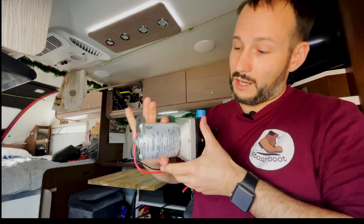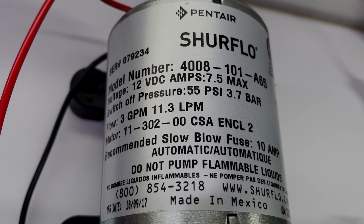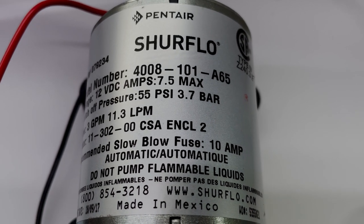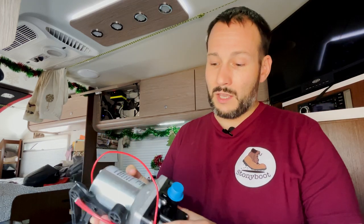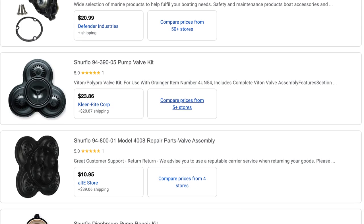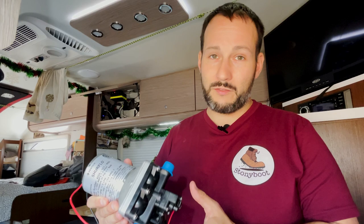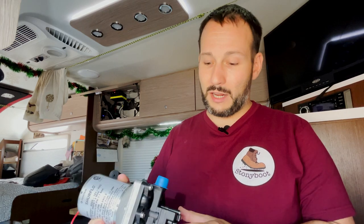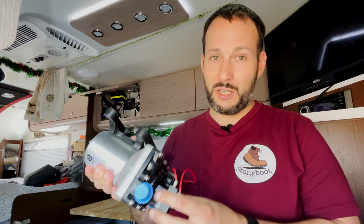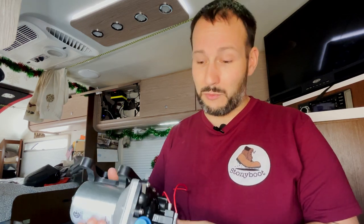If you have a similar pump, this is a SHURflo 4008-101-A65 — they're pretty much all identical. The motors themselves last for decades, literally. The diaphragm system for the pump has rebuild kits available, and there are a lot of videos on YouTube on how to repair that. I didn't see much specifically about just replacing the micro switch. You can buy the whole switch assembly and replace it, but I didn't feel that was necessary — I didn't want to spend $20-something dollars for a wire and a piece of plastic when it's really just the switch inside that failed.